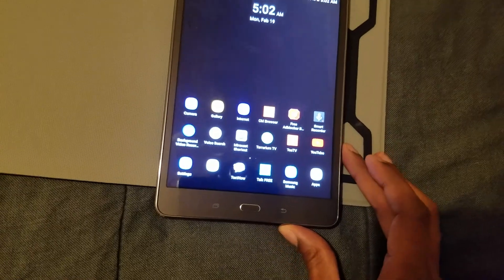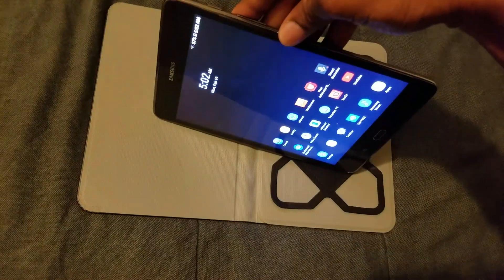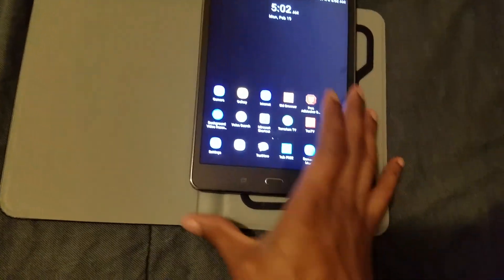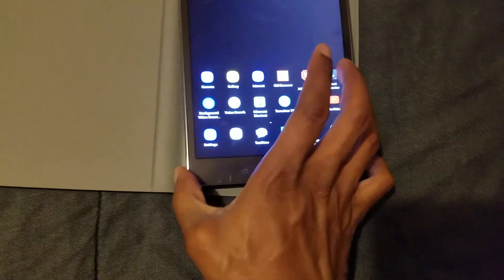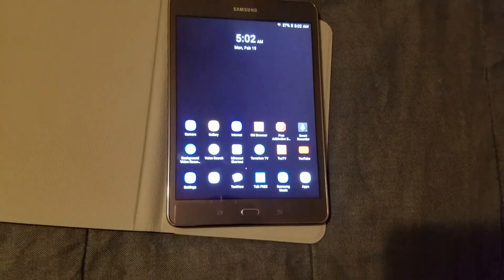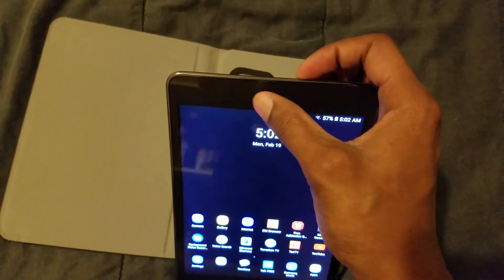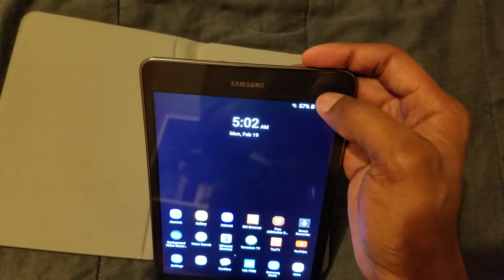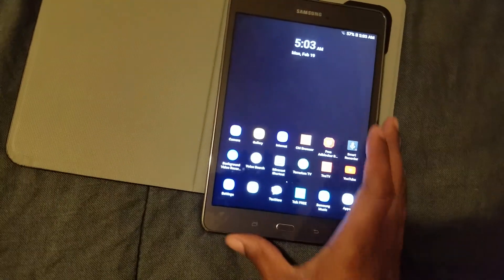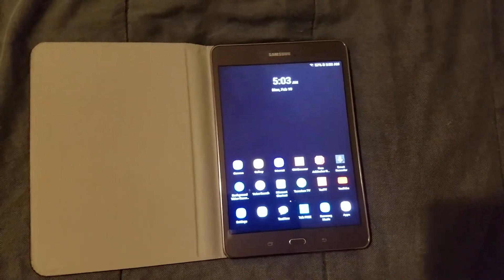As y'all can see, you can put it in landscape mode, which is great. I also have my internet browsers on here, including ad-blocking browsers. This is definitely a front sensor up top, and you have the Samsung logo and the camera. I love this tablet.